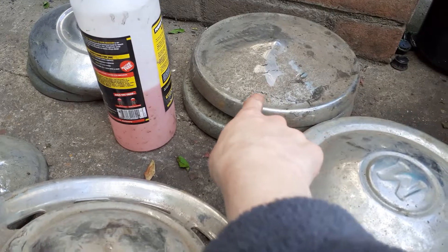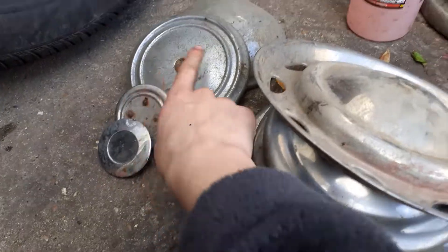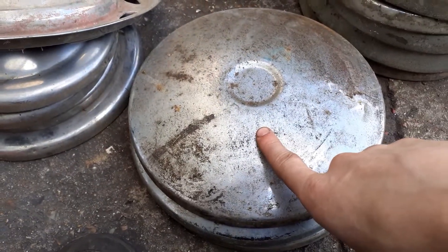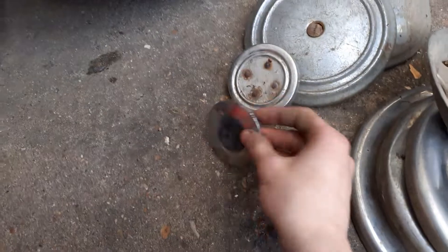Morris ones here, same design like Ford Canada or Cortina — whatever those ones are — Hillman ones that design there, center caps and mystery ones there, mini ones, Hillman Minx ones, mystery ones and more mystery ones. Anyway, I'm gonna start off with the center caps.